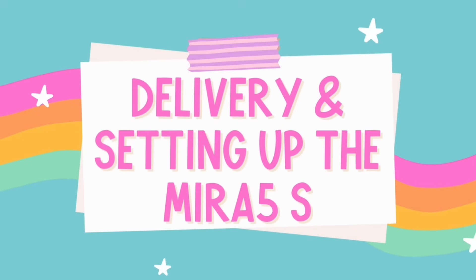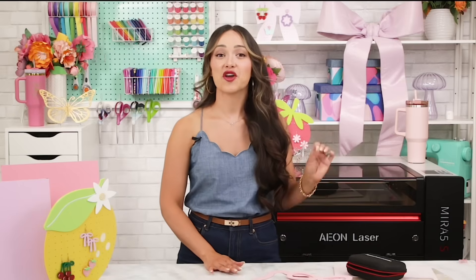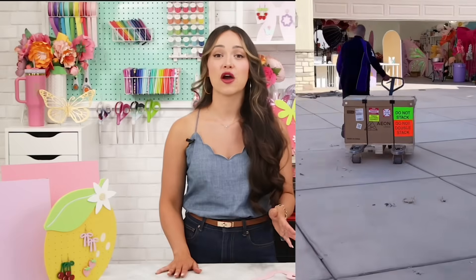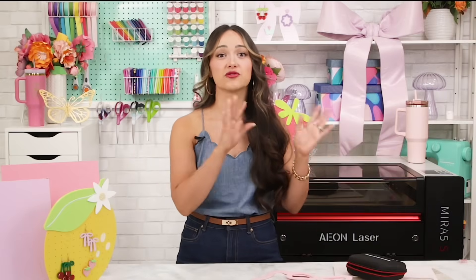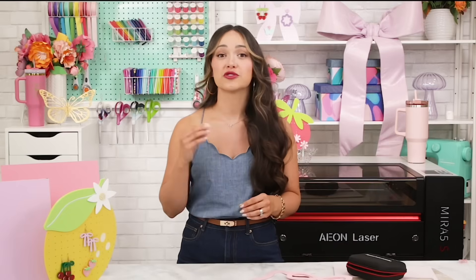Before we get into setup, let's talk about delivery because this machine doesn't just show up in a regular box on your doorstep. FedEx Freight delivered my Mira 5S and it arrived fully crated for extra protection. This thing is heavy duty, so please be prepared for a large delivery and plan ahead on how you're going to get it into your workspace. Once we got it uncrated and moved into place, setup was really straightforward. Eon includes a handy checklist and tons of step-by-step tutorials on their website and YouTube channel that walk you through the entire process, from connecting your exhaust to leveling your bed.